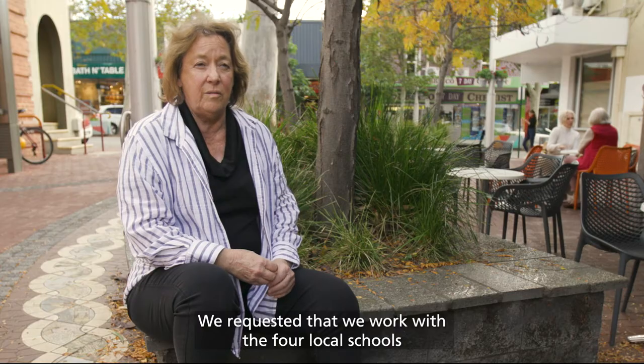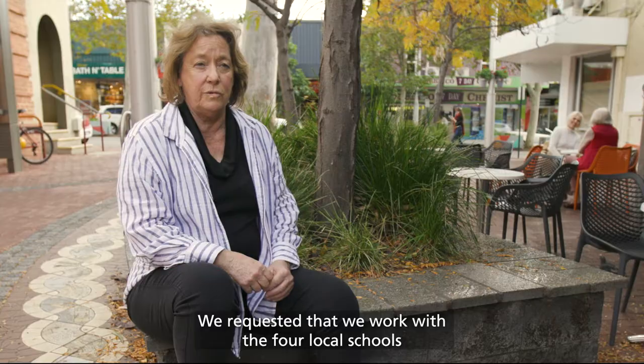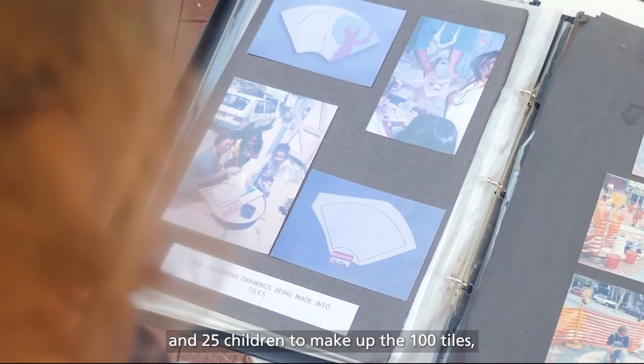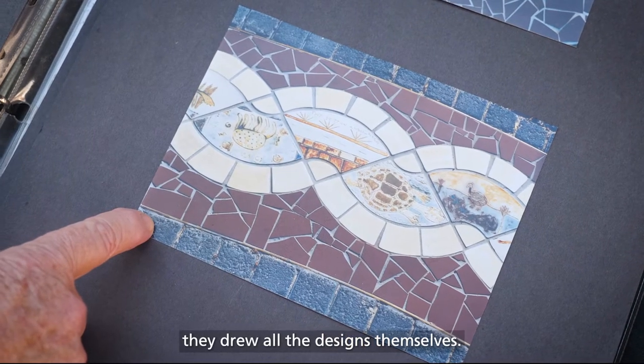We requested that we work with the four local schools and 25 children to make up the 100 tiles. They drew all the designs themselves.